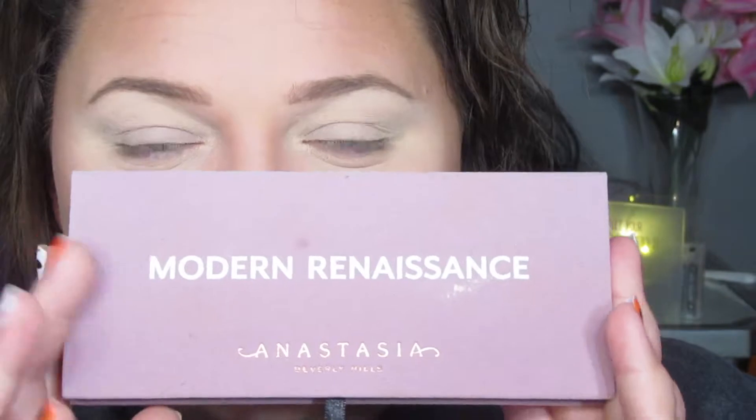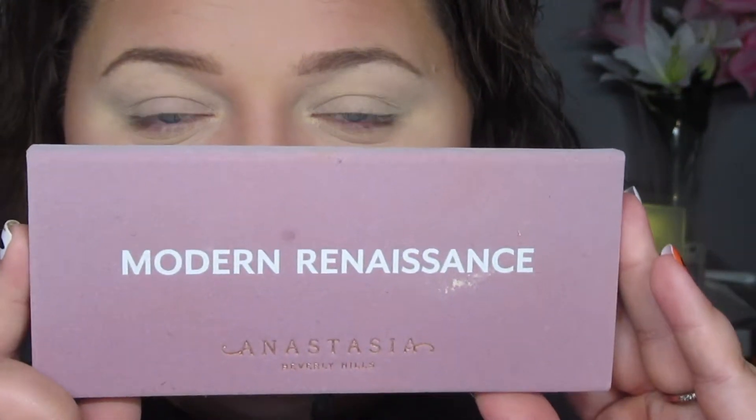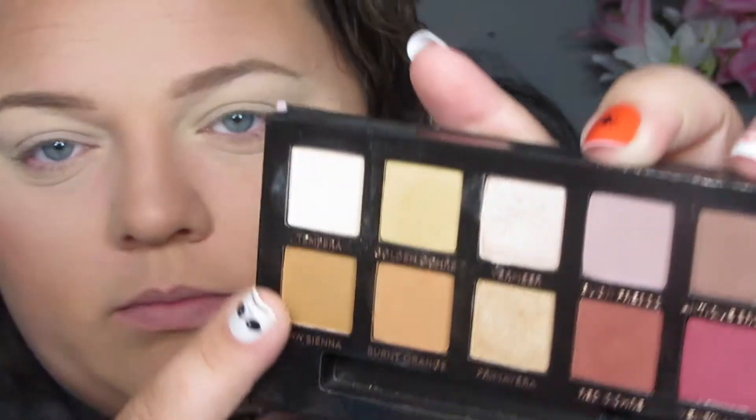Okay, now for eyeshadow we're going to be using the Modern Renaissance palette by Anastasia — however you want to say that name. I'm going to start out by taking the shade Golden Ochre and I'm going to apply that all in the crease.